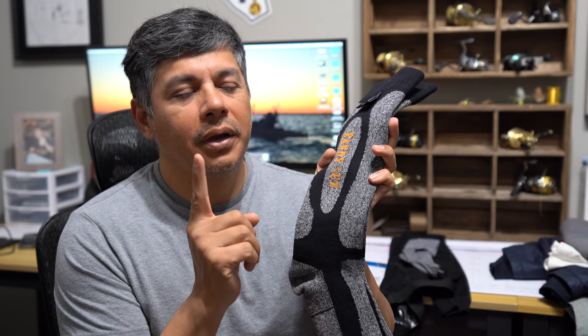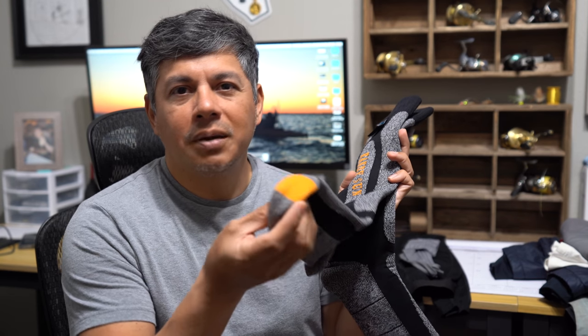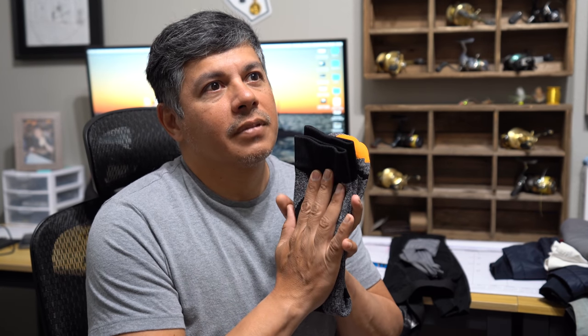The other thing I dislike about the waterproof socks is they're very expensive for just one pair, and if you have sharp toenails, they'll puncture the waterproof membrane. There are three layers: the outer material, the waterproof membrane, and the inner material — puncture that membrane and you may as well toss them and buy a new pair on Amazon. The alternative would be thick wool socks, which can also be expensive but aren't waterproof. When kayak fishing, you have to get into the water at launch, so wool socks will keep you warm but won't keep your feet fully dry.